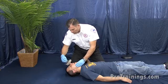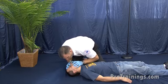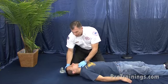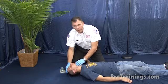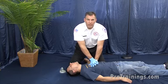Once the object is out, we're going to cover the mouth and nose with a mask and attempt one breath. We attempt one breath — it does not go in. We reposition the head and attempt another breath. If it still doesn't go in, we go right back to 30 chest compressions.